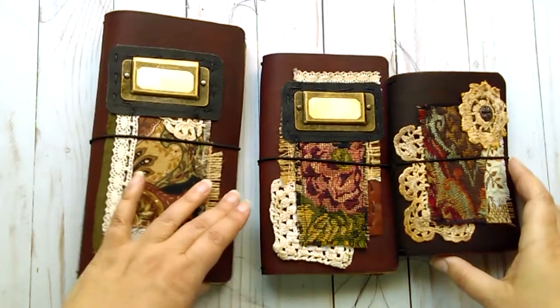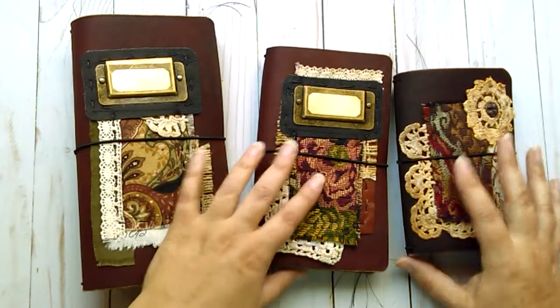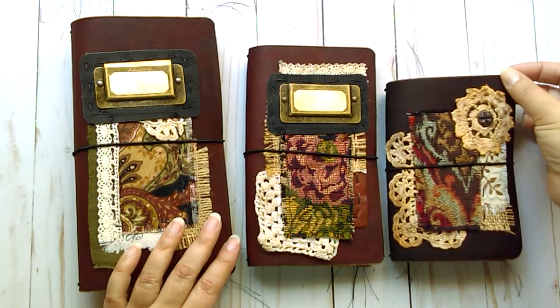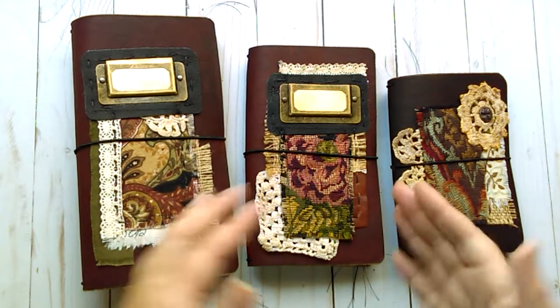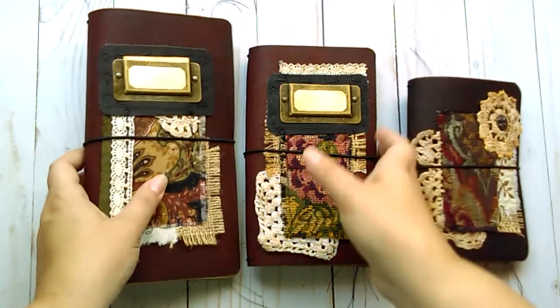Hello, I'm back with my other additions to the Etsy shop. These are travelers notebooks. They are leather covers and they have notebooks and file folder pockets in them. I will just go through and show you each one.